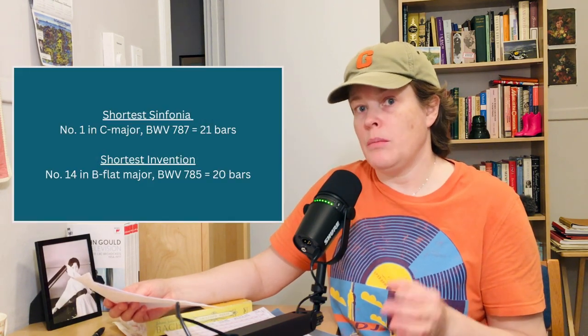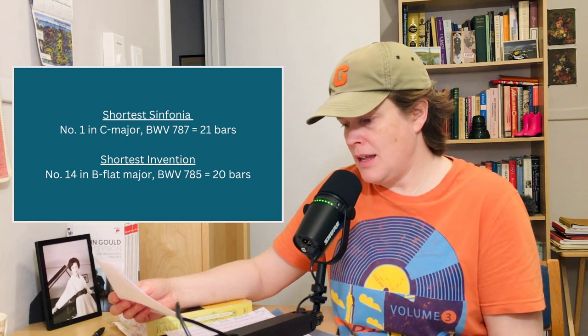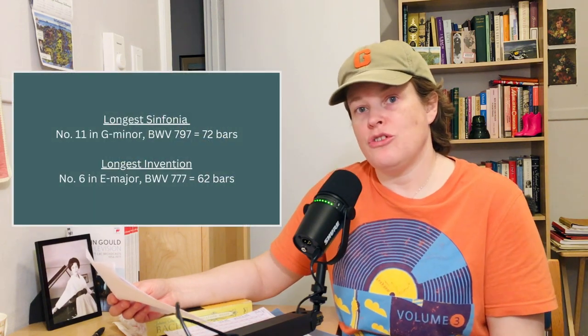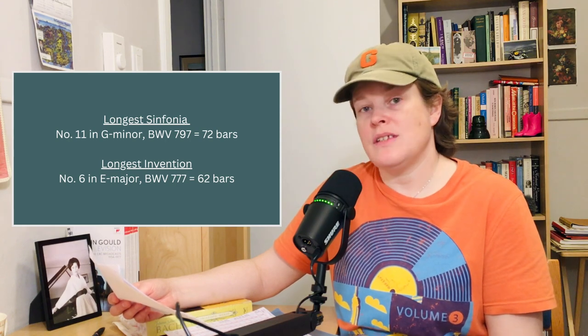The shortest Sinfonia is No. 1 in C major at 21 bars. The shortest Invention is No. 14 at 20 bars. The longest Sinfonia is No. 11 in G minor at 72 bars. The longest Invention is No. 6 in E major at 62 bars. These are some concrete facts to help distinguish the Sinfonias from the Inventions.